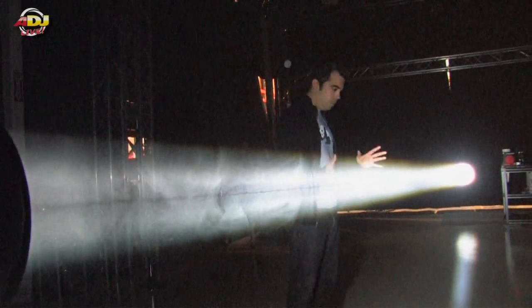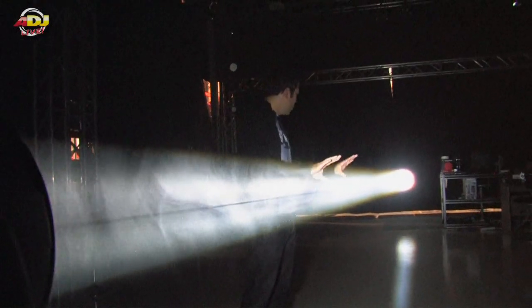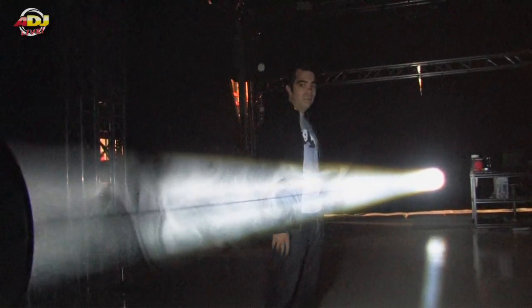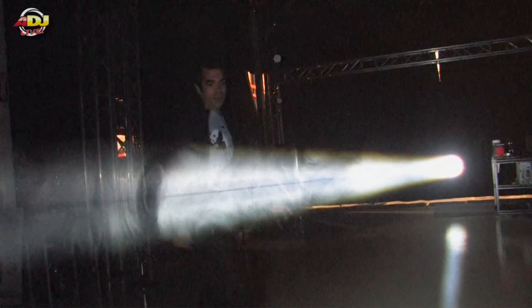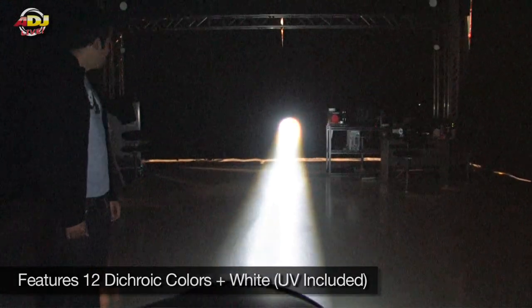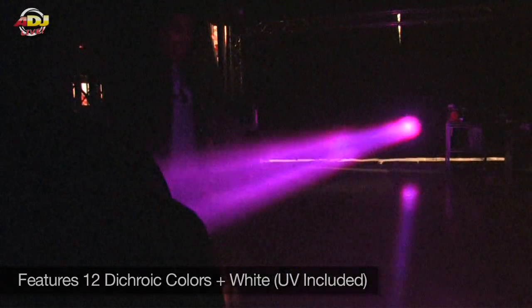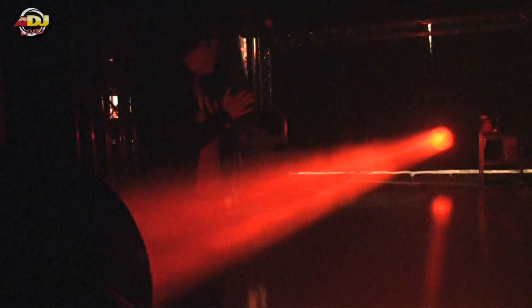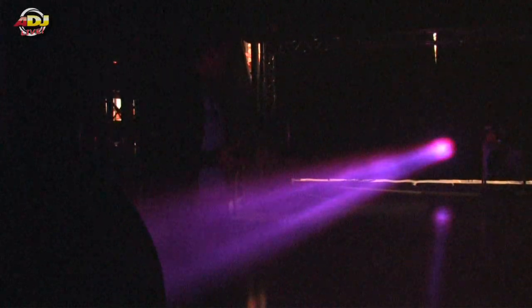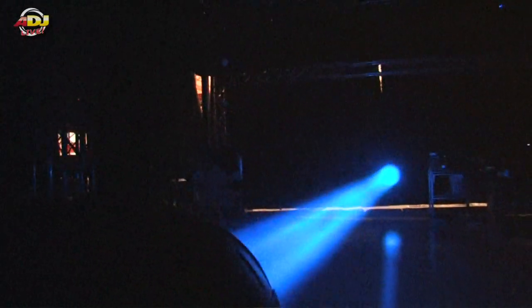You can see it's a very concentrated, super bright beam of light. You can shoot this thing several hundred feet, but it's not just white light — it's got a color wheel with twelve colors. Red is one of the hardest colors to project, and this thing will just blast red around the room. If you hit a mirror ball with this, it's going to set the entire place on fire. It's just awesome.